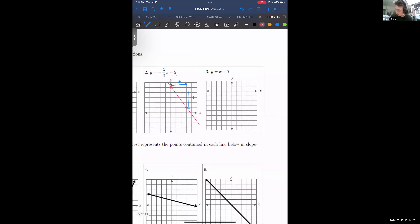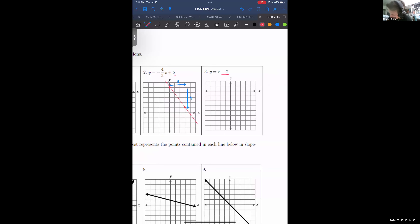We'll do one more: y equals x minus 7. The y-intercept is minus 7. The slope doesn't have a coefficient, which just means the slope is 1 — y equals 1 times x minus 7. That means we move one unit to the right and one unit up.